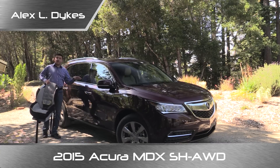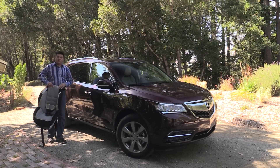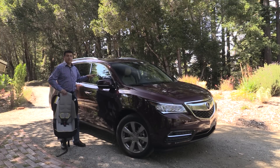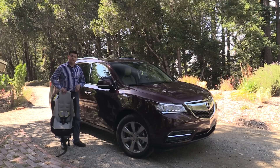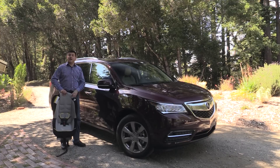The MDX is a large seven-seat luxury crossover and it competes with the likes of the BMW X5, the Infiniti QX60, the Mercedes-Benz ML, the Audi Q7, even something like a Buick Enclave, and at the lower end of the segment perhaps a Toyota Highlander. The Highlander is relatively similarly sized to the MDX however it is a decent amount cheaper, unless you get the hybrid model of course.